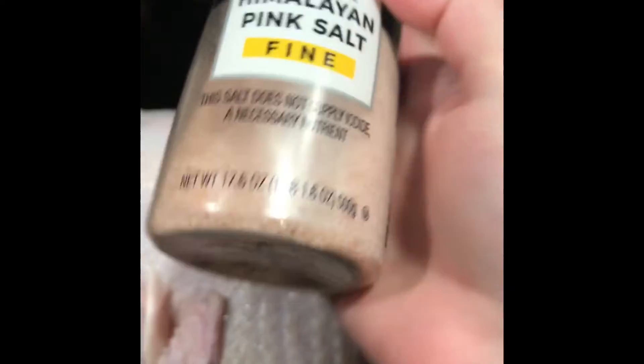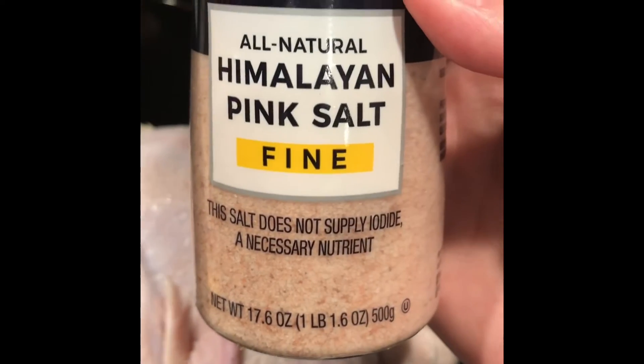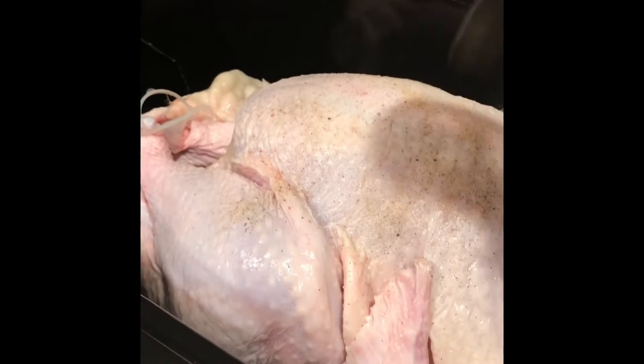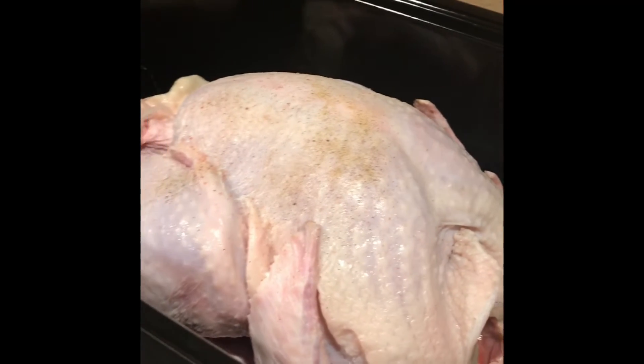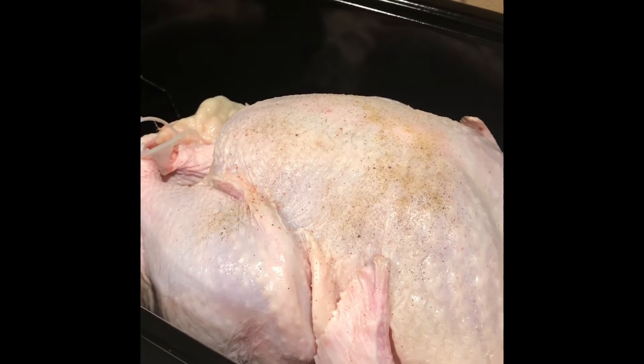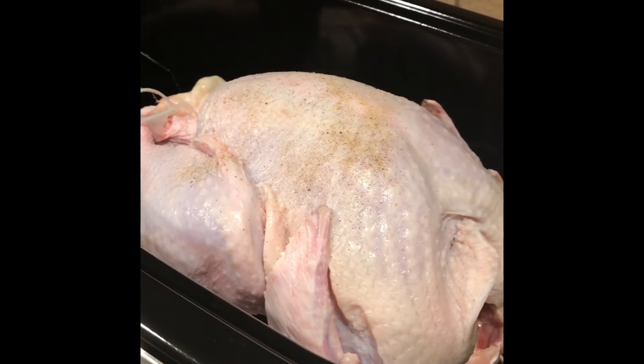All I'm doing is putting a little salt on it using some Wharton's Himalayan pink salt, and then a little pepper. That's all I did the other day — just salt and pepper. I let it cook for three and a half hours at 350, but this one's much bigger so we'll figure out as we go along how long it needs to cook.